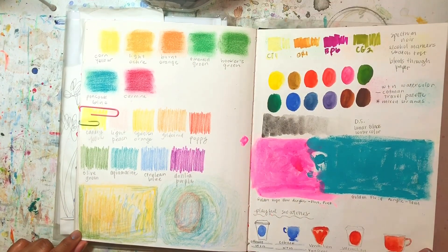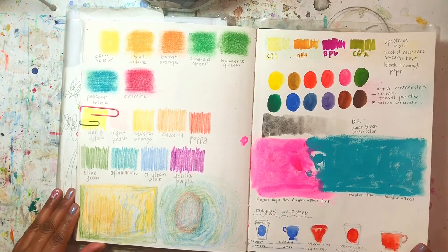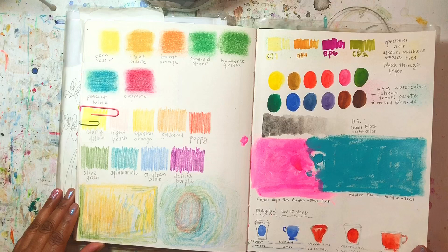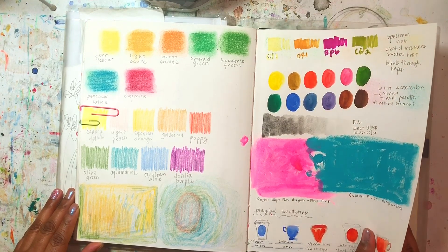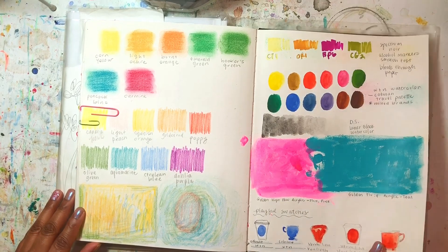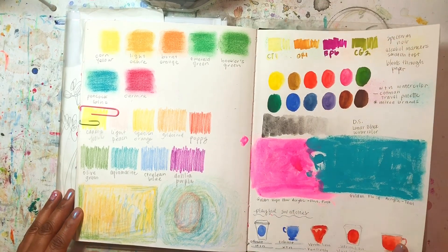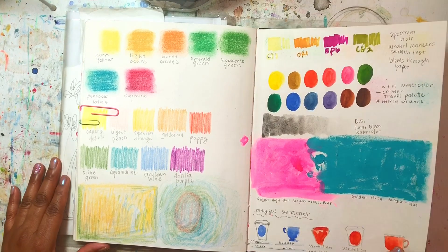I have more swatches — these are soft pastels, I really like those a lot, so I swatched them out here to see how they work on this type of paper. I made a lot of these swatch pages because I forget how my supplies work on this paper, so I do that often — and I enjoy it anyway, so it's not a bad thing.